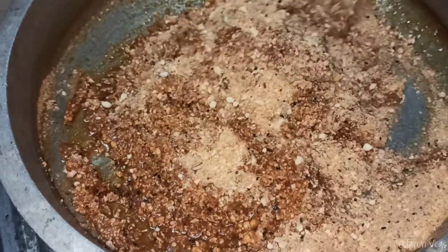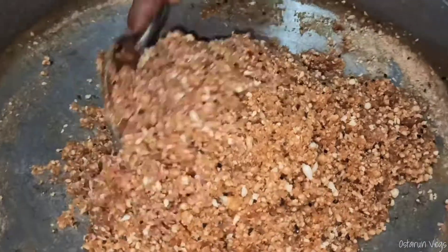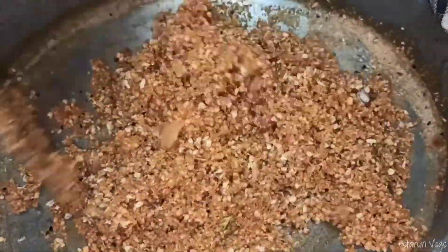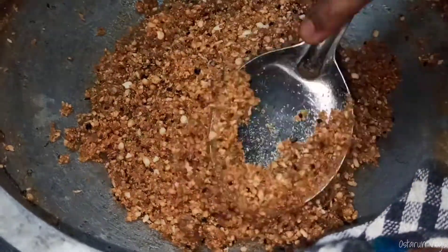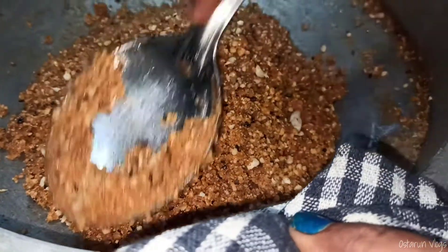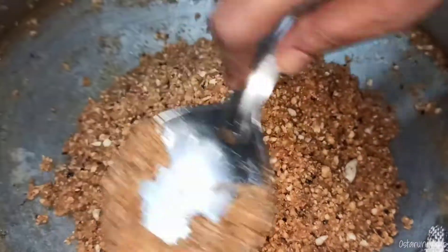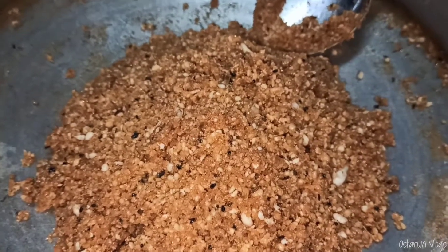Mix it in the pot and mix it. Let's mix it with the pot. Mix it with the pot. That brings it dry. Mount the pot — keep the eggs. So these are the eggs, and because of the egg.